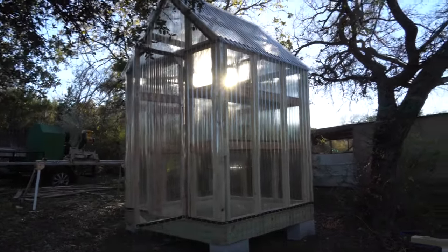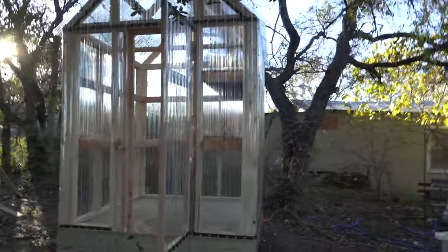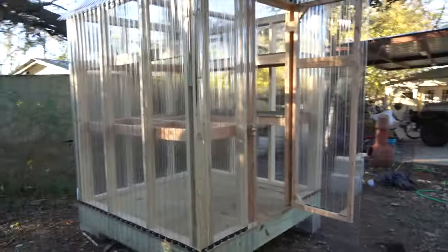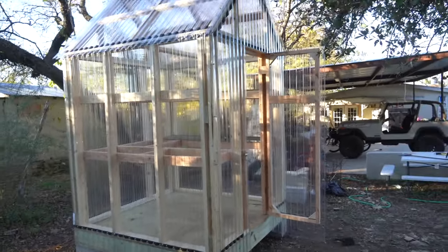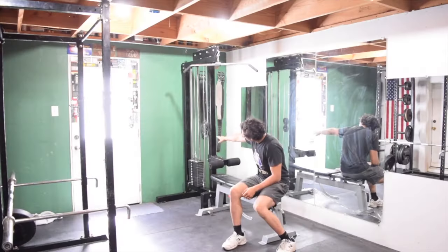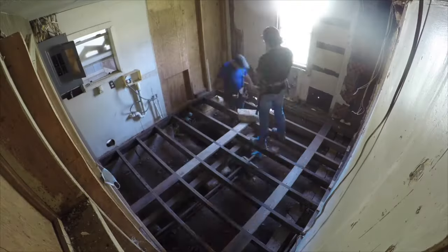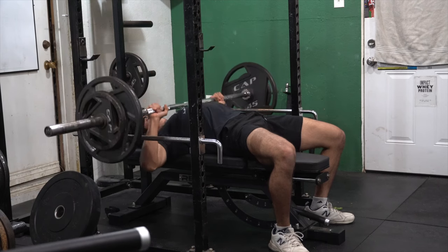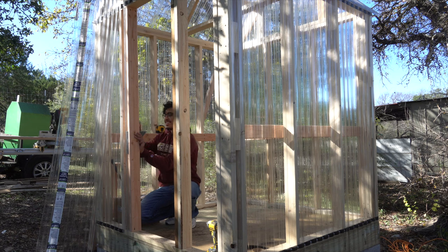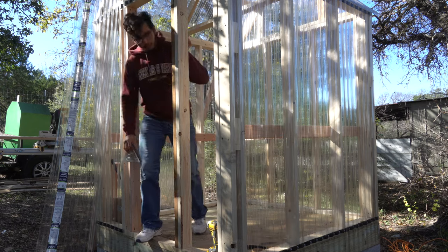If you enjoyed watching me build this greenhouse, go ahead and give this video a thumbs up and maybe subscribe. If you're new to the channel, I also have videos of stuff I built for my home gym, a tiny house that my dad and I built, a bathroom remodel, and I also do fitness and diet content. Go ahead and subscribe, and I'll link some of those videos in the description below. Thank you for watching — I really appreciate it, and have a great one.